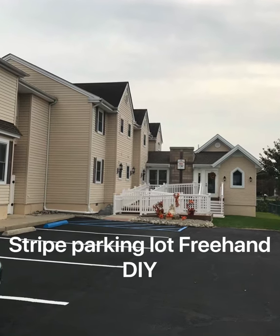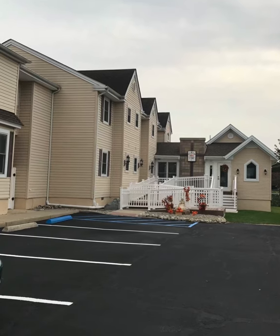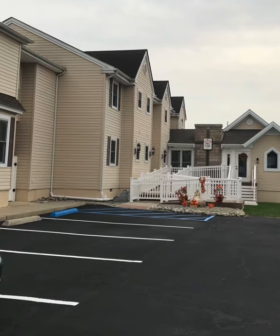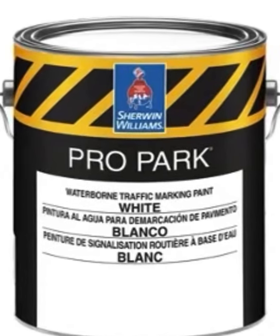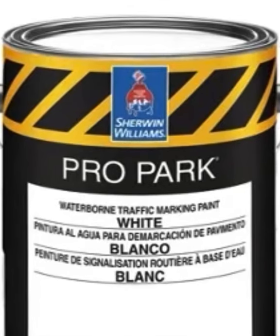Today I'm gonna show you how to stripe parking lots freehand, very easy, without a machine, without any equipment — just your hands. These are some of the stuff that I brought in; some I didn't use, some I did. This is the paint that I bought — Sherwin-Williams. You can also buy the blue one for the handicap signs.